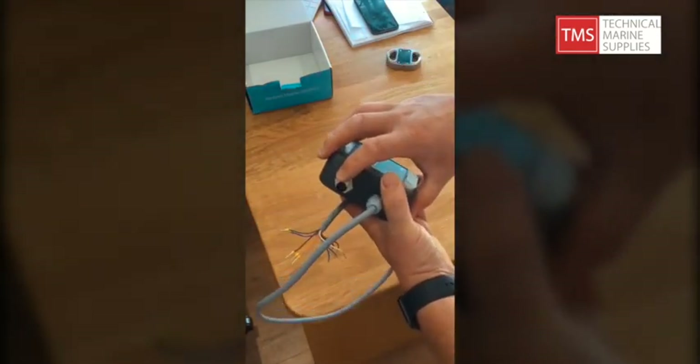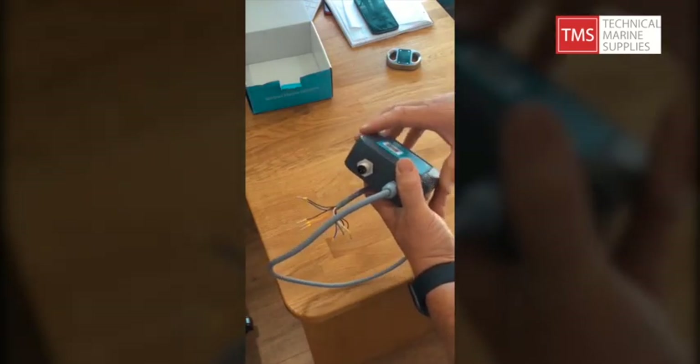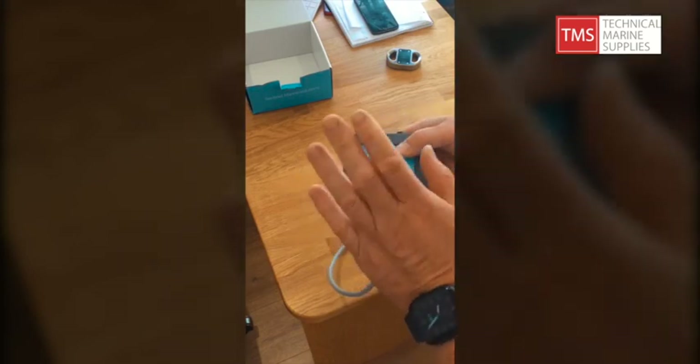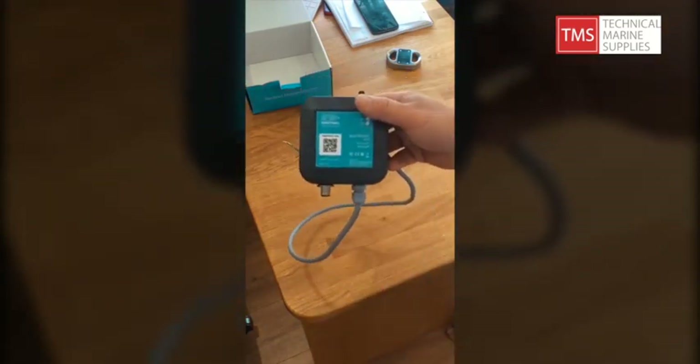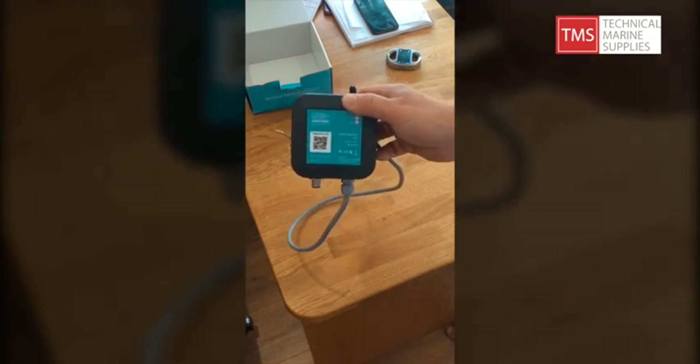There's also an NMEA port on the bottom, so this will connect into your NMEA system — everything you see on your vessel you can then set up in the app. However, if you have a CZone system on board it's even easier: you plug this into your NMEA, your CZone, and it works very well with CZone — it mirrors all your settings automatically into the app. Really neat, really smart, and that's why it's preferred by many OEMs across Europe and especially here in the UK.